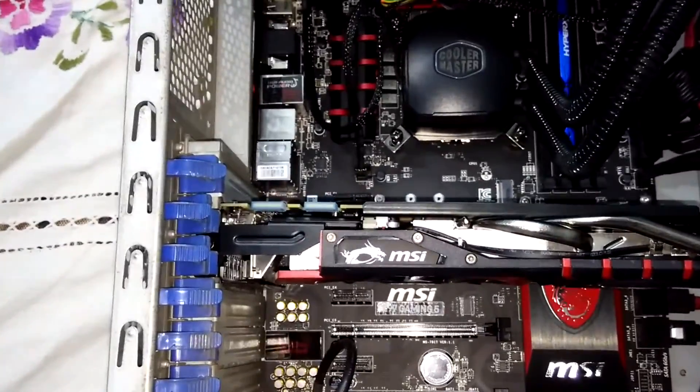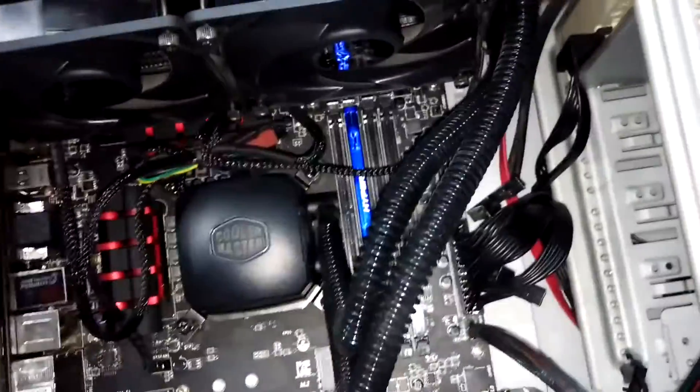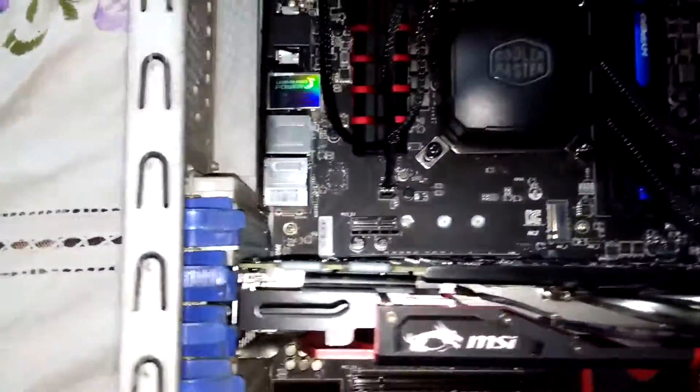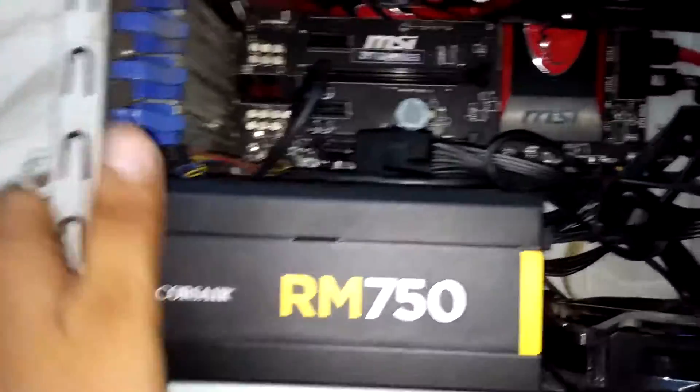Hey guys, this is Mafia97 and today I have with me my Mr97 build with a 4790K underneath a Neptune 240M, Kingston HyperX Fury 1600MHz RAM which I have clocked at 2133MHz, MSI GTX 970 Gaming 4G graphics card, and a MSI Z97 Gaming 5 motherboard along with a Corsair RM750 power supply.